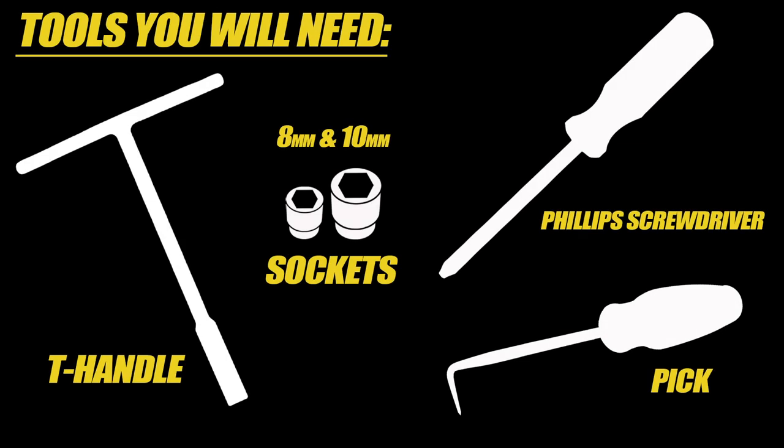The tools you're going to need before you start are an 8 and 10 millimeter, either a T-handle or a socket. You're also going to need a pick and you should have some type of screwdriver.